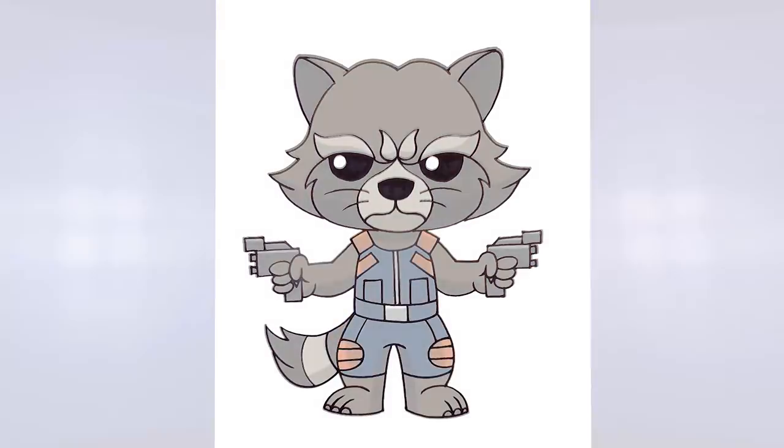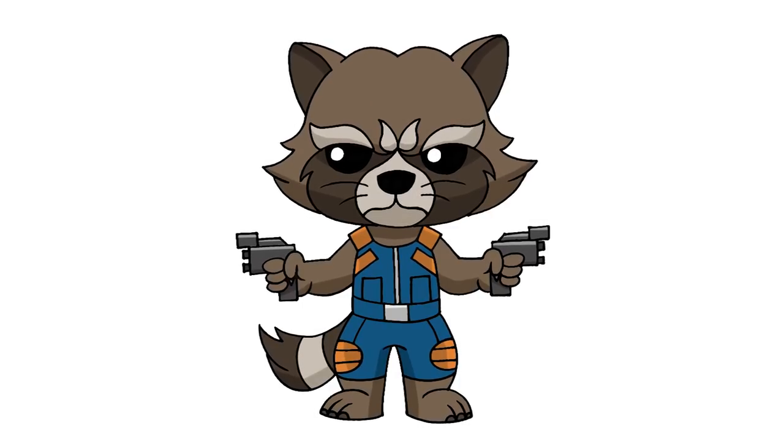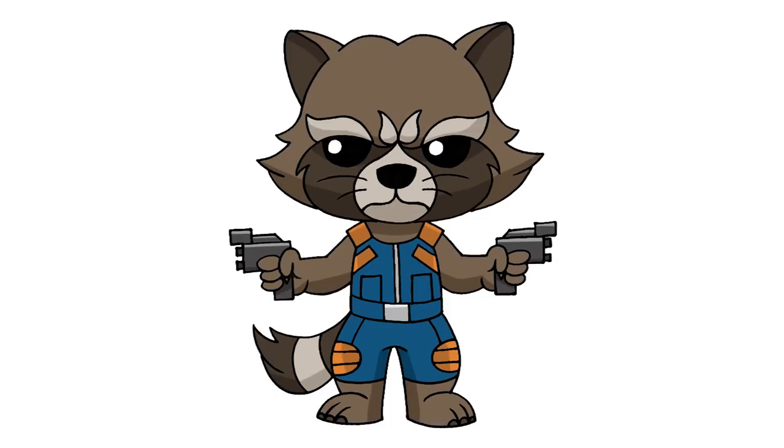And that's pretty much it — there we have it! There's Rocket Raccoon from Guardians of the Galaxy. I hope you enjoyed today's lesson. Make sure you subscribe and send me your requests in the comments below. Thanks for watching and we'll see you again soon.